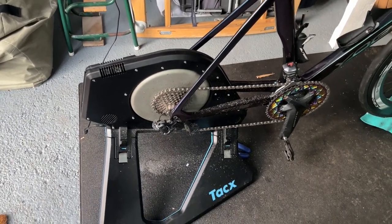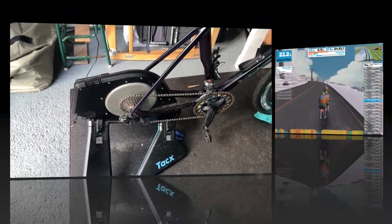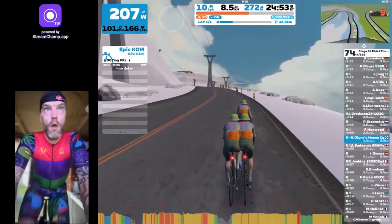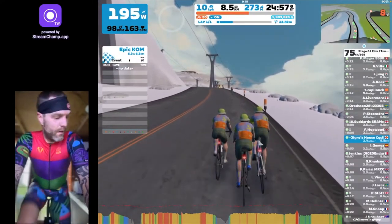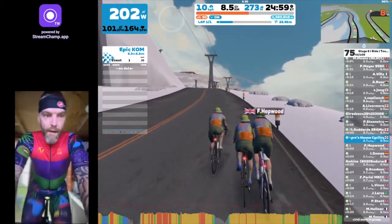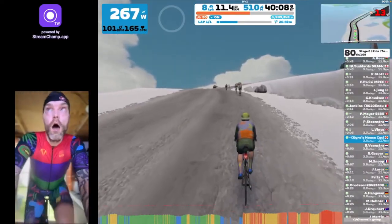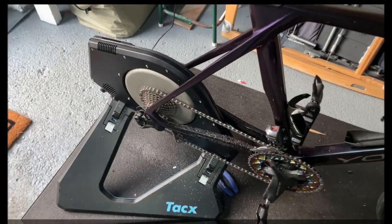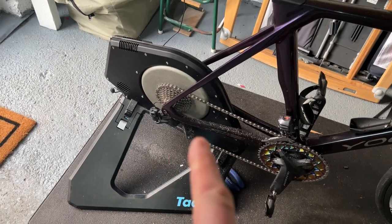First I'll show you what it sounded like — here is a snippet of me live streaming a ride on Zwift where the bike was creaking. And here is what it sounds like once I've done the fix.